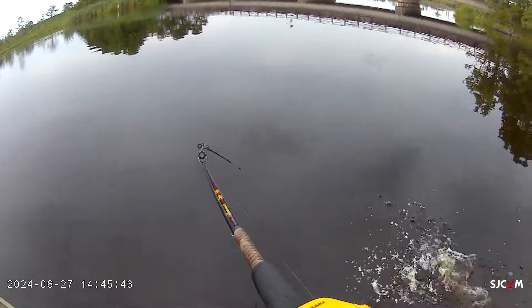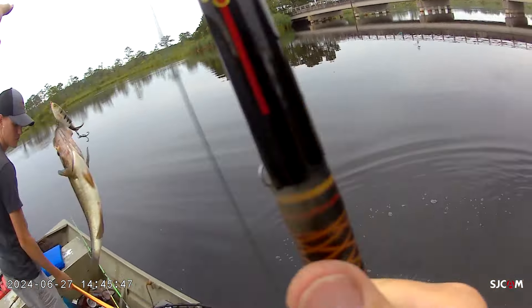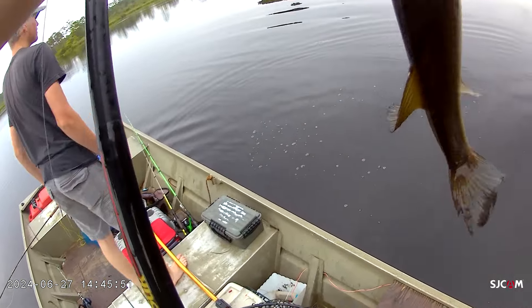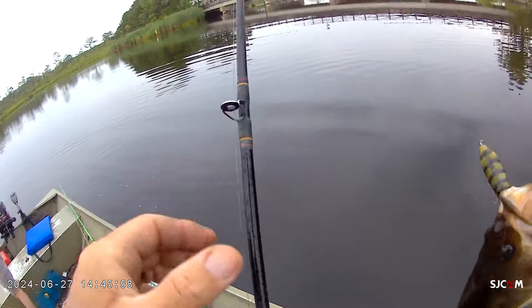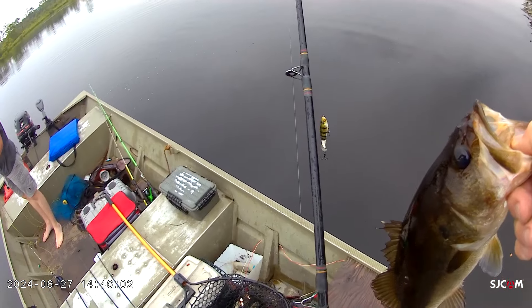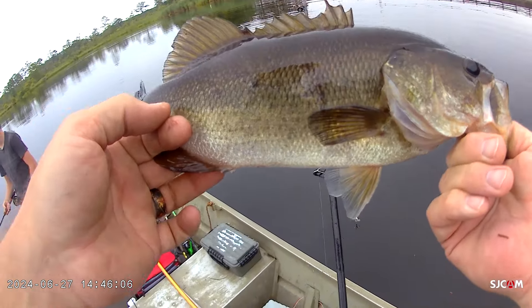Oh my goodness — that scared the life out of me, dude! Caught in the wind — that was amazing. There's a net on my boat. He followed it right to the boat. That was recording — another one on the whopper plopper, buddy.